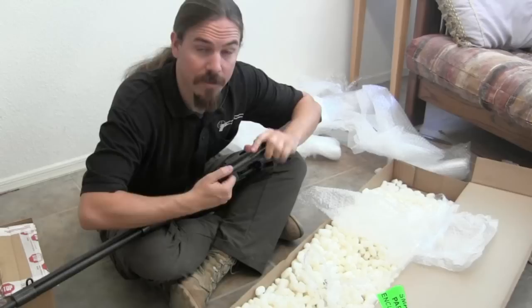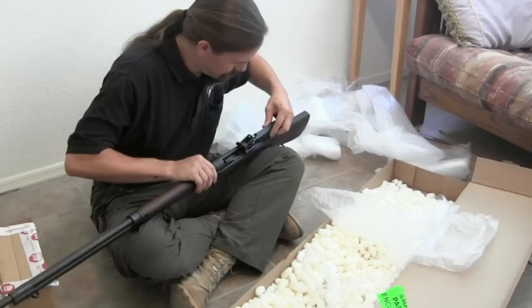Interestingly, this particular Ross bolt has not been safety riveted. Of course, if you watch my previous video on blowing up a Ross, you'll know exactly how to look for that.